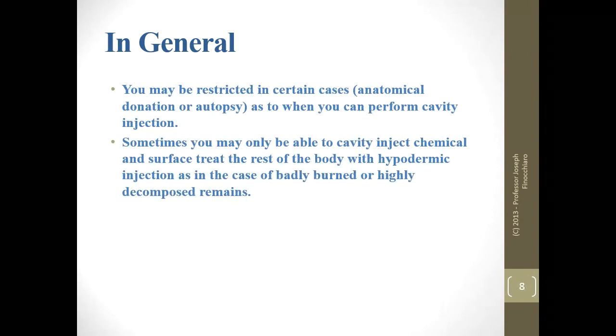You may be restricted in when and how you do cavity treatment. If we're going to be disposing of a body by sending it to a medical school, we're not going to do cavity injection because the medical schools do not want us to. Sometimes we may only be able to cavity inject because the family does not want arterial injection — we can ask for this separately in an effort to disinfect the body further.